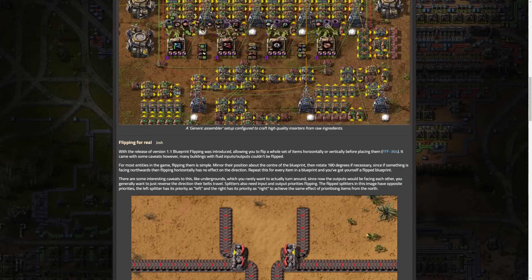Blueprint flipping was introduced in Factorio 1.1, allowing players to flip a set of items horizontally or vertically before placement — a fantastic feature I use quite a lot. There are some caveats though: you can't flip a blueprint that has train signals, fluid inputs and outputs, and some other things as well.